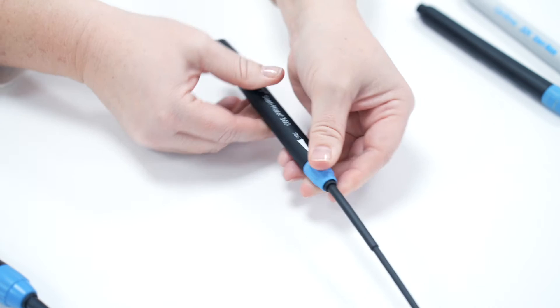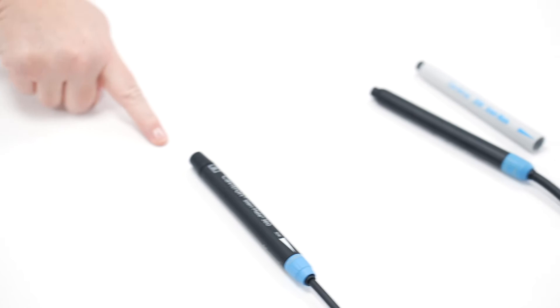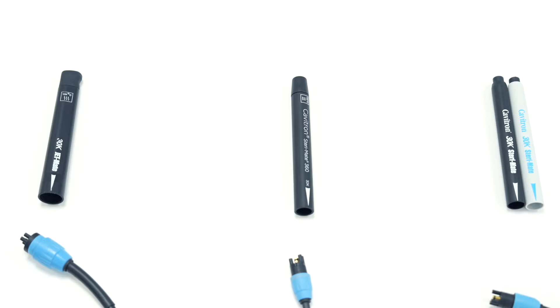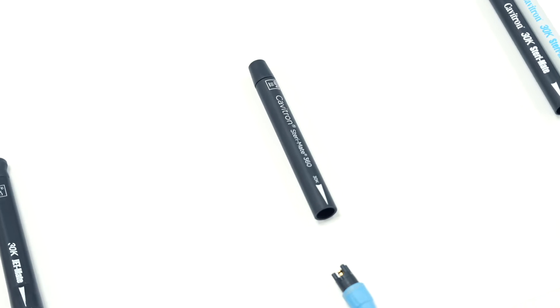All Stereomates have a 6 month warranty, so the manufacturer date will give you an idea of how long you've had the Stereomate and should be linked to the purchase invoice. In 2017 we launched a new digital Cabotron called the Touch, and we made changes to the Stereomate so that it had a rotating 360 degree grip. In 2021 we launched an updated digital Cabotron called the Cabotron 300, which also uses the Cabotron 360 Stereomate.